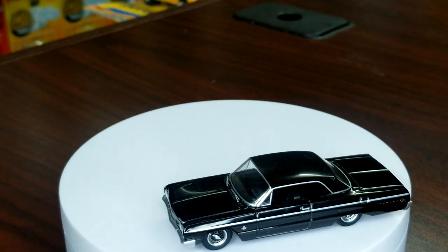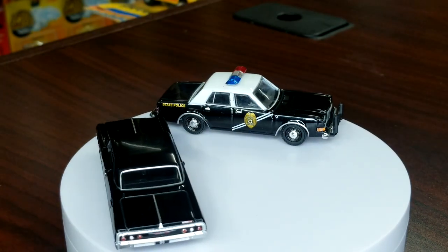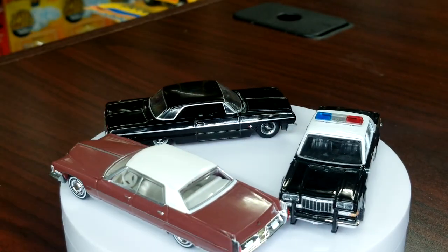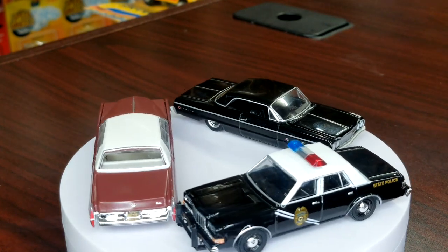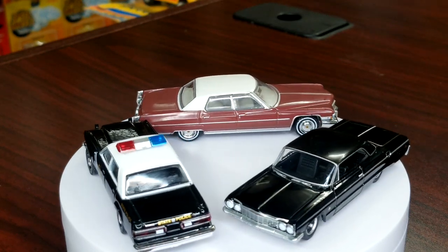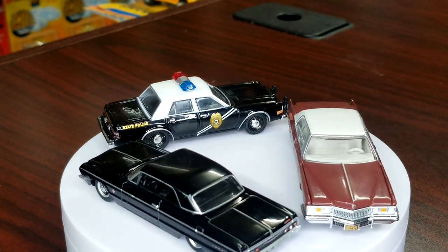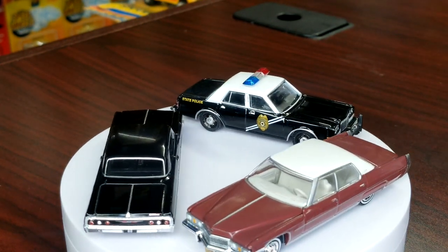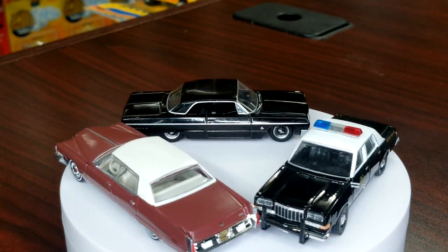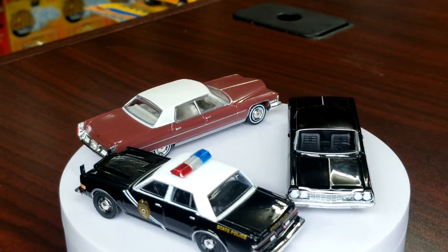We're going to put the Impala on for the rollout because that guy is fantastic. We're also going to put on the Diplomat — no bias, right — and instead of throwing charger love on there, we're going to throw on that big old Caddy. Appreciate you guys sticking around, appreciate you checking the video out. Let me know what you think about these models — I'm pretty excited about them. It's a stark contrast to the truck unboxing I did the other day that had tons of quality issues. Greenlight is very up and down — most of this is good, but the other one was rough. Appreciate you guys, thank you very much — Level M, peace.